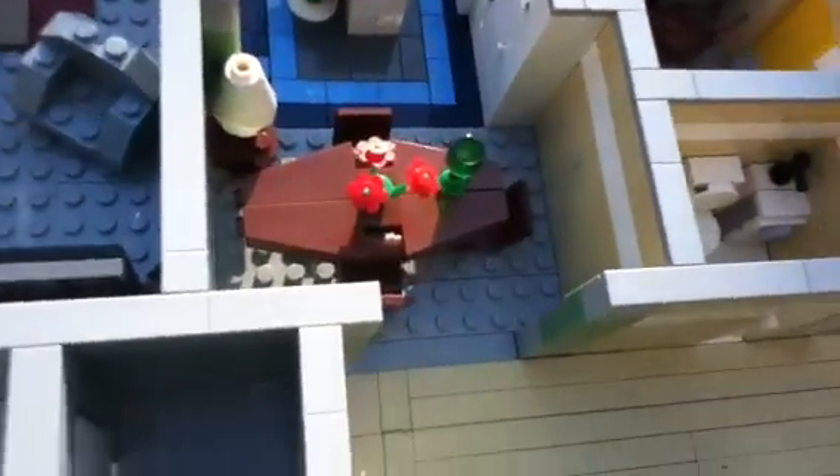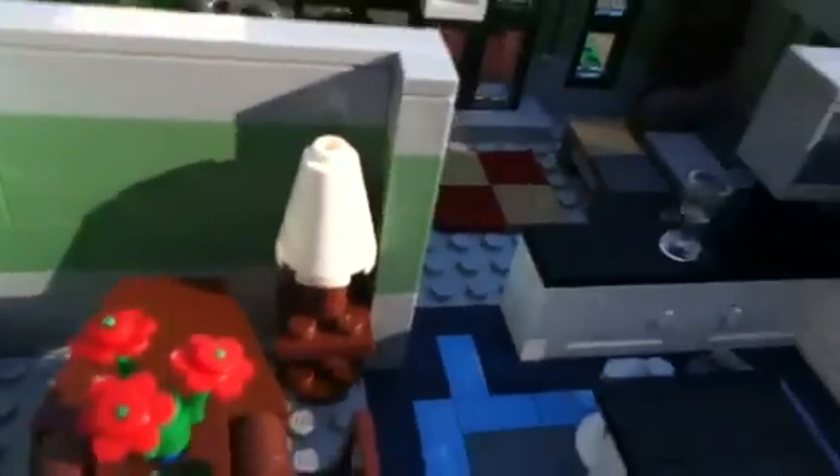Over here is the dining room. I made my little dinette set — looks pretty cool. There's a lamp actually on a little table. Pretty cool.